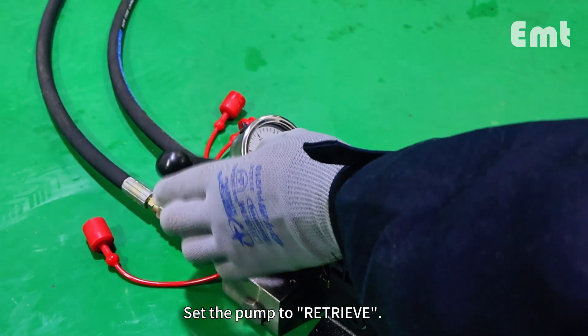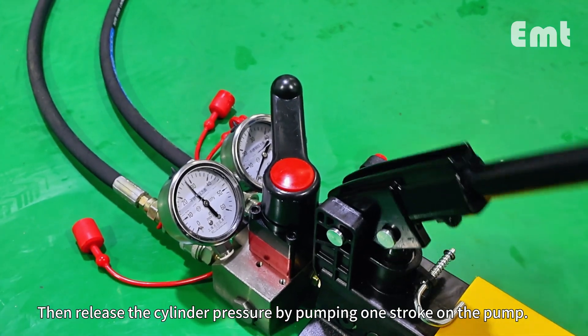Set the pump to retrieve, then release the cylinder pressure by pumping one stroke on the pump.